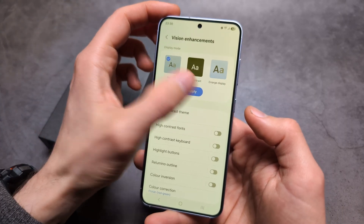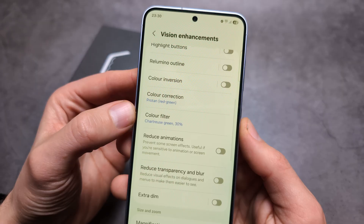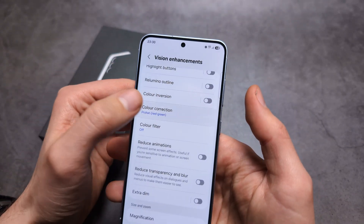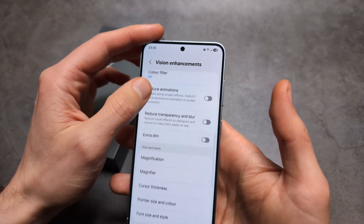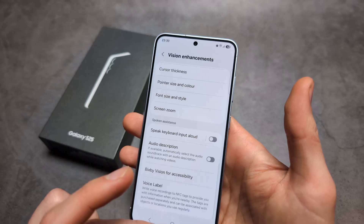We can also check the color filters and make sure they're off. Make sure everything is off and confirm that nothing is enabled here.